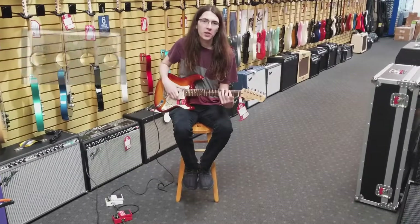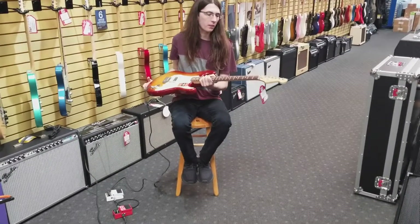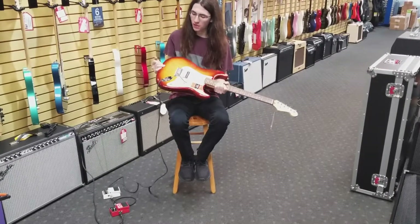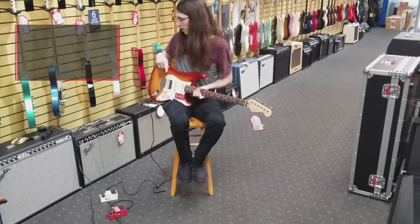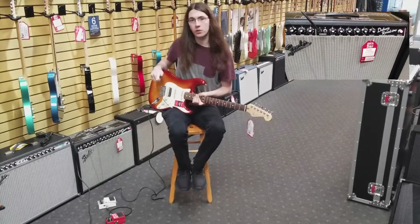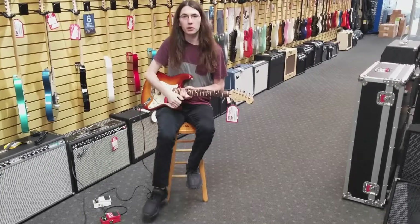Hey guys, it's Bryce at Sound & Music. Today we're checking out the Boss TE-2 Terra Echo pedal. I've got this awesome Fender American Professional Strat Sienna Sunburst, and I've got a little loop set up on a Boss RC-1. We're playing that through the Deluxe Reverb just with some reverb from the amp on it, and it should be pretty cool.